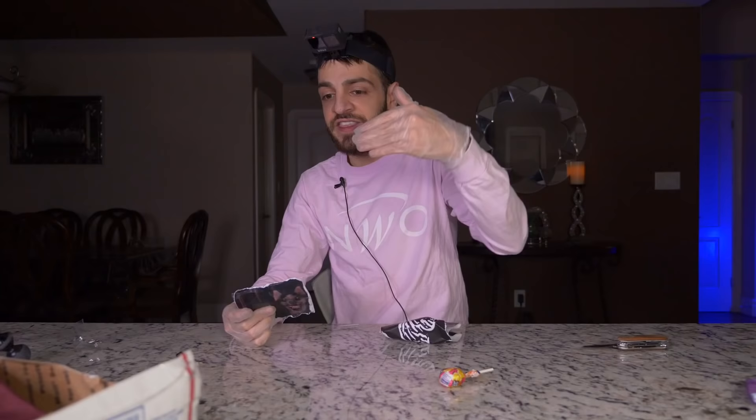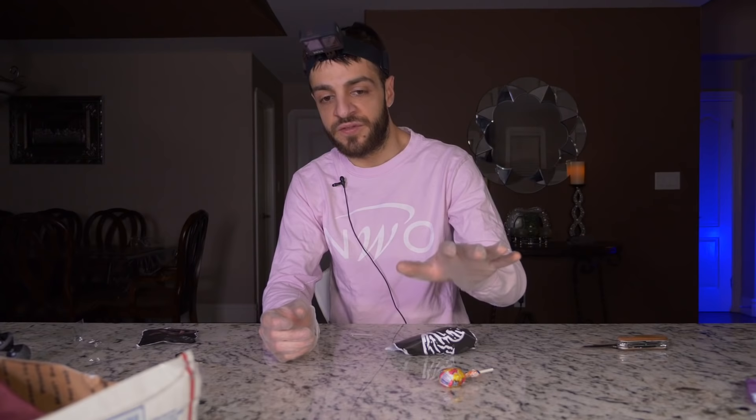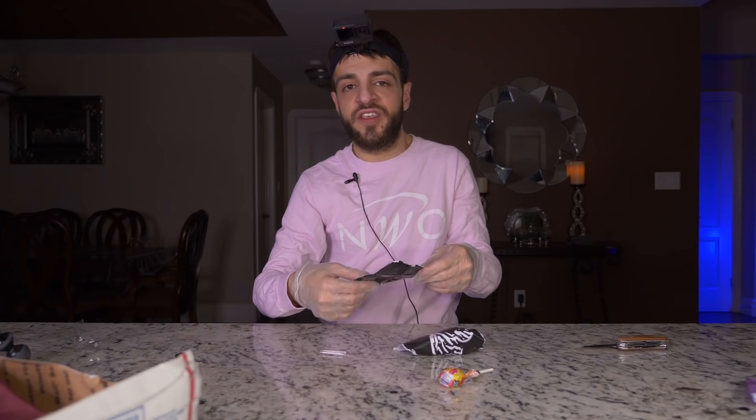That's a freaking Adderall — it says S489 40mg. Actually, it's not Adderall — it's called Vyvanse, it's a different form of Adderall. I have ADHD, and in one of my previous mystery boxes I got Adderall. I just wanted to quickly give a message — if you guys have ADHD, try to embrace it a little bit. If medication is necessary, I do believe you should take it. But I also want to challenge you guys to embrace it, because sometimes it can be a really good thing — you can process tons of valuable information in a short amount of time.